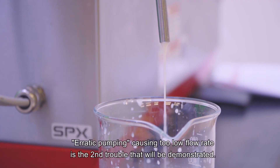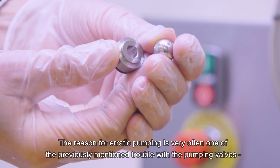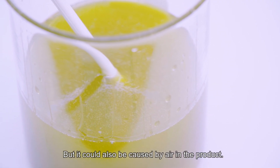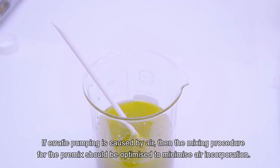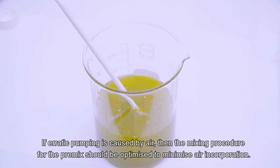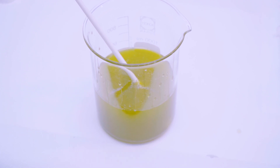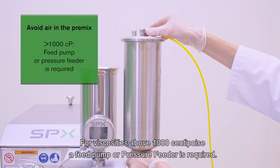Erratic pumping causing too low flow rate is the second trouble that will be demonstrated. The reason for erratic pumping is very often one of the previously mentioned troubles with the pumping valves, and the possible solutions are already described. But it could also be caused by air in the product, or if it's a highly viscous product, by insufficient feeding conditions with too low feed pressure. If erratic pumping is caused by air, then the mixing procedure for the premix should be optimised to minimise air incorporation. De-gassing might be required. For viscosities above 1000 centipoise, a feed pump or pressure feeder is required.